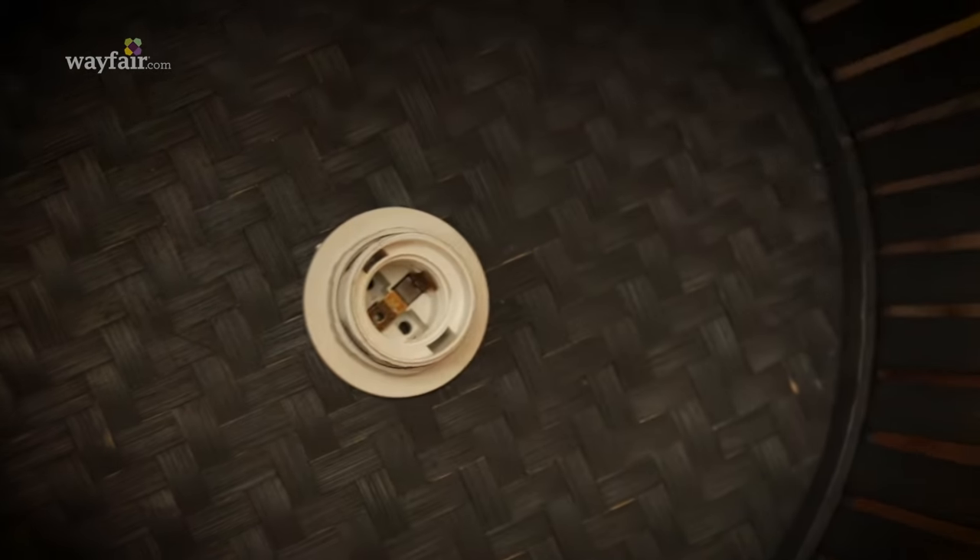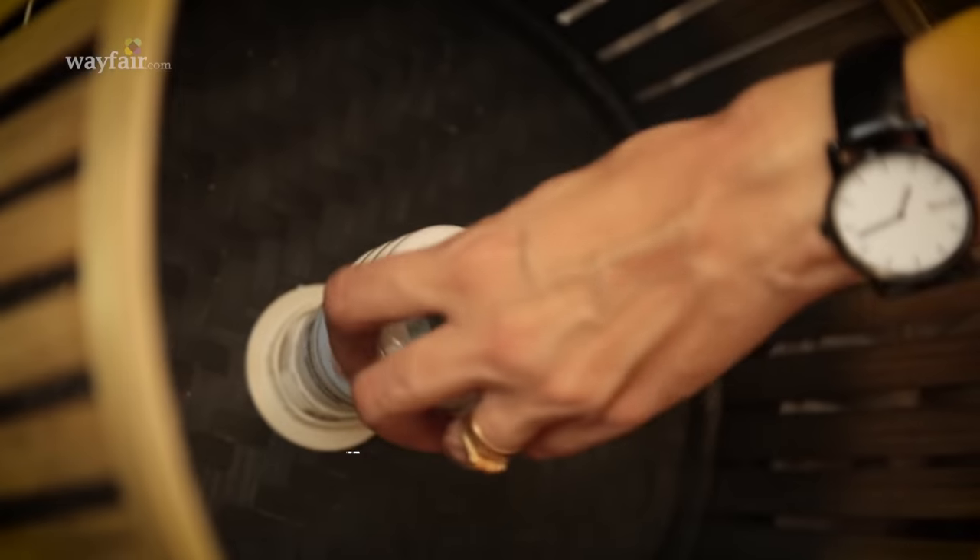If your basket is heavier, this is where you're going to want to use your pipe plates to make sure that everything is nice and tight. Check and make sure that everything is really secure and screw in a light bulb.